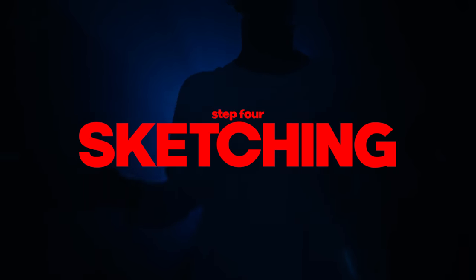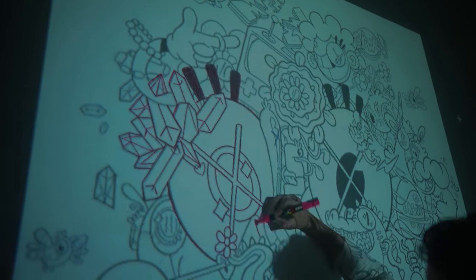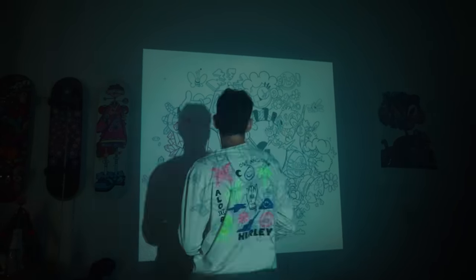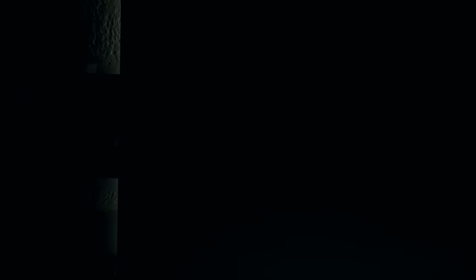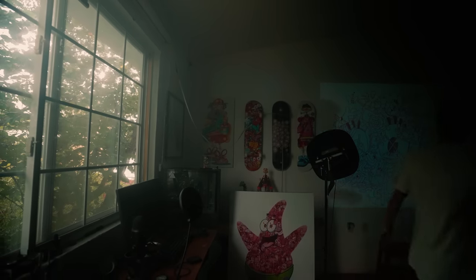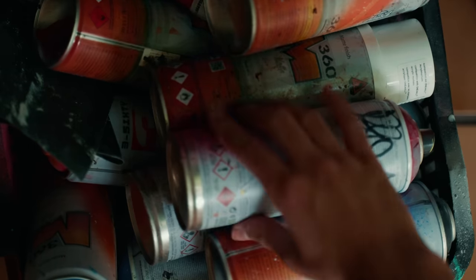Now it's time to start sketching on the wall. To do this I'm using a delicious pink Posca marker to be able to paint over it once I start coloring. Holy sh**, the projector actually makes this times easier. The sketch is almost done. My broodas, my sketch is done, and now it's time to start painting. But first, let's turn off the projector and get that delicious spray paint.